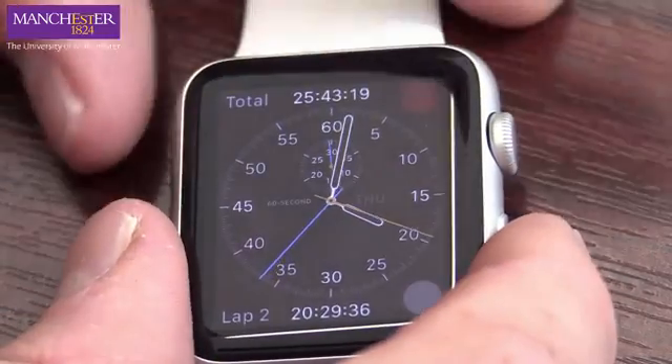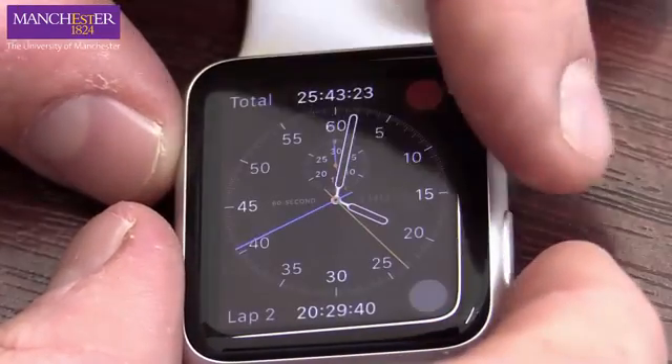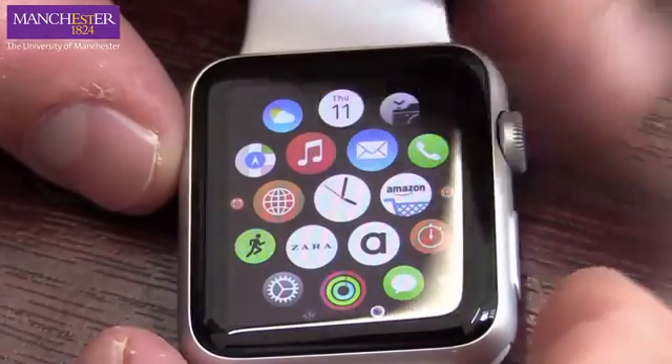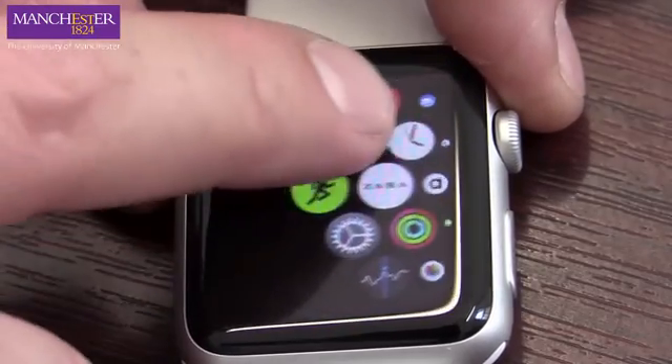So you can't just take this and start using it for your research — you have to set it up properly. And the way you do that is actually pretty simple. These are her apps and things, you don't want that. We want to get in there and reset it, so we just scroll around here.